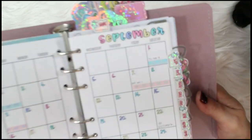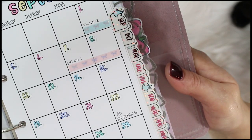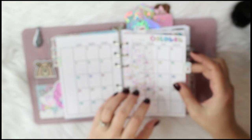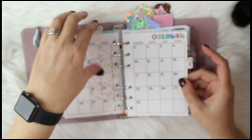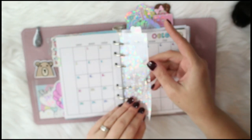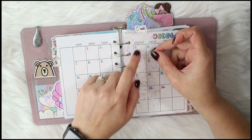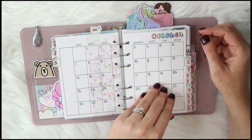I keep a little clear tab so I can get to whatever I need quickly. This one says 'shit' and goes to my monthly tab.